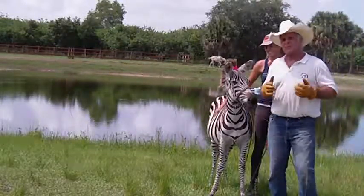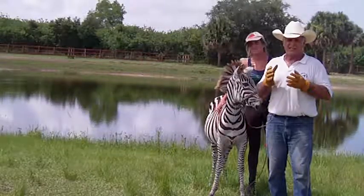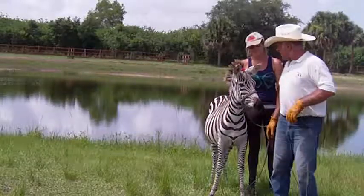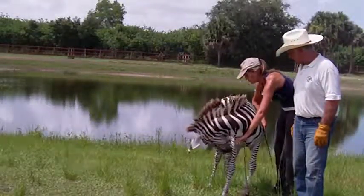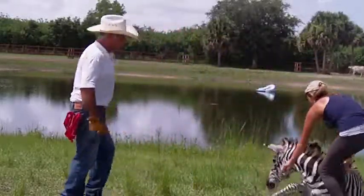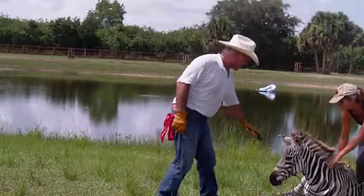That's our lesson for today — short lesson. I hope you've gotten something from it. And remember, safety — safety's first for you and then the animal. Both. Thank you, Dee. Maybe you can get her to lie down. There she goes. Good girl, let's go.